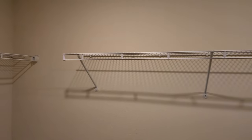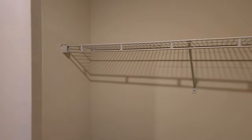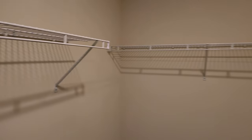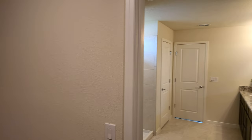The closet is definitely a decent sized space — as you can see it continues right over here and then goes all the way around. I would personally even put another shelf right there, but it's your home.